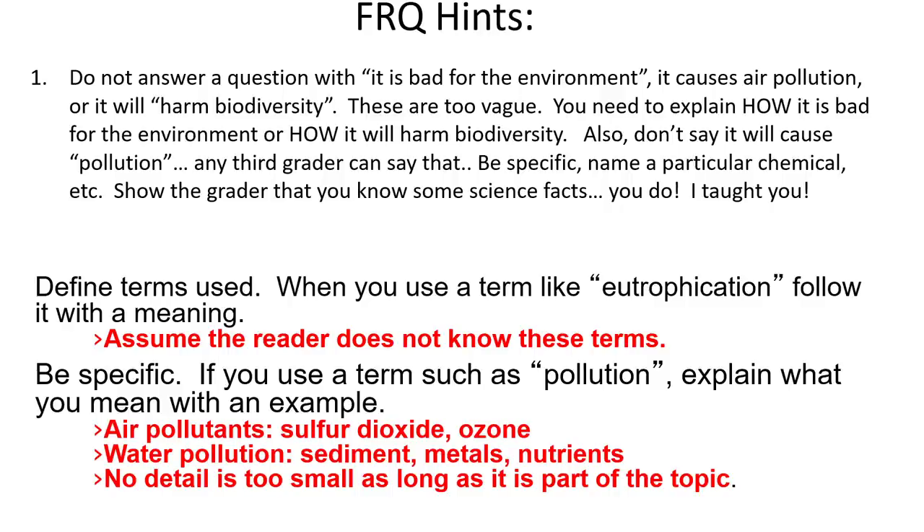If you use a term, make sure that you define it. So if you use 'eutrophication,' give a brief explanation of what eutrophication is. You have to assume that the reader doesn't know what those terms are, and you're proving to them that you're not just inserting words you heard but have no idea what they mean. Being specific with pollution: air pollutants would be sulfur dioxide or ozone; water pollution could be sediment, metals, or nutrients. Remember that there's no detail too small as long as it's part of the topic — giving good detail is a good thing.